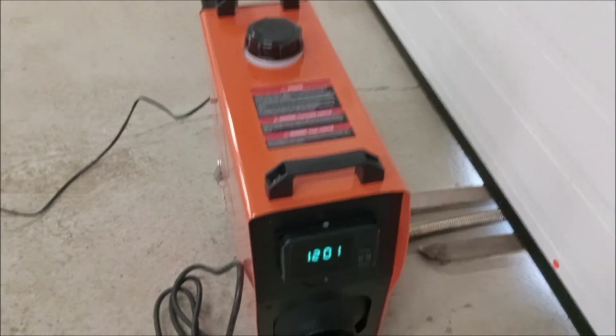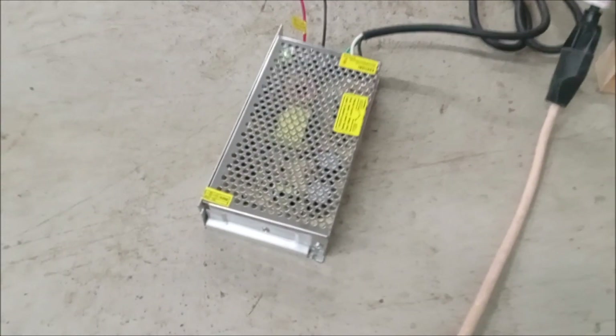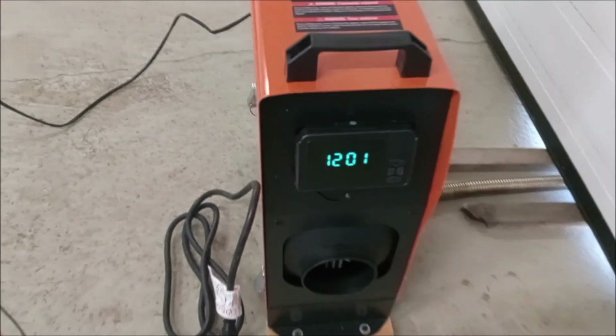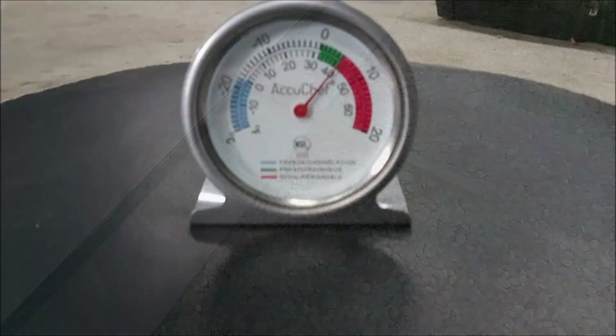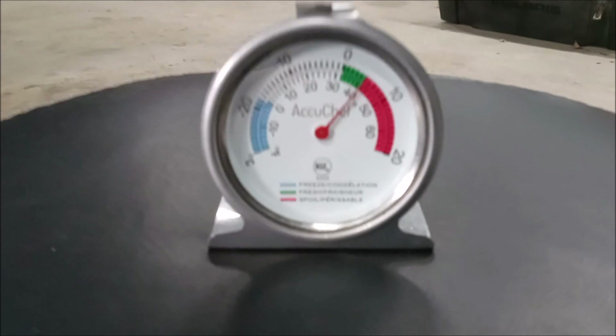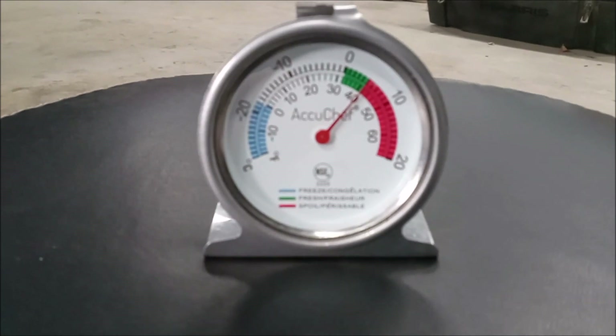That goes to a power supply which will get plugged into a 110 volt outlet, and then the other end feeds the unit. Here's my sort of test setup - got the heater there, exhausting underneath my main shop door because I needed to get exhaust outside for safety. Then I've got my power supply and as soon as I plugged it in the screen comes on. I've got a temperature gauge in my shop right now and inside it is five degrees Celsius - right on the line between green and red.